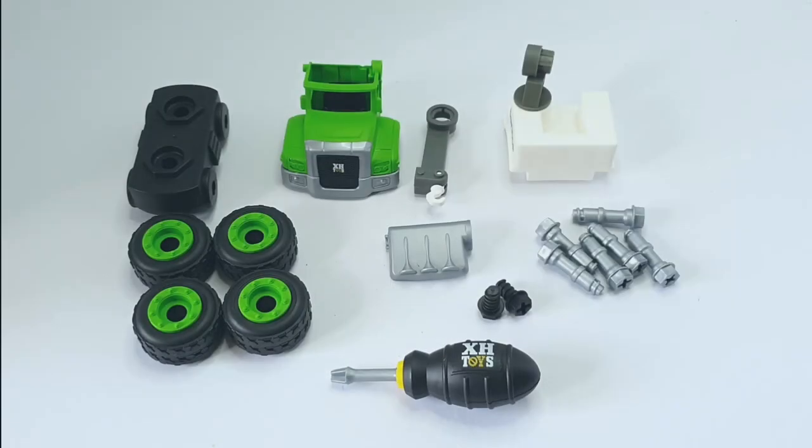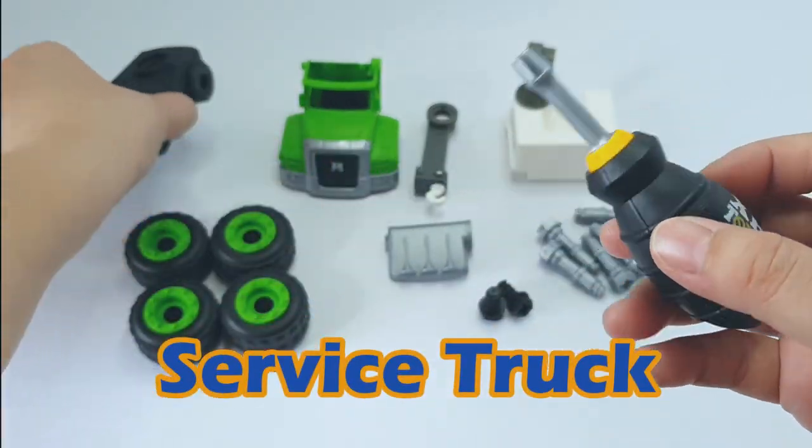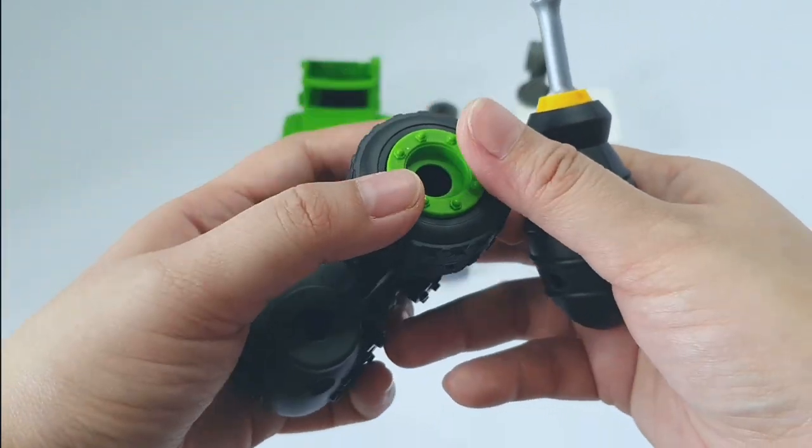Hello everyone! In today's video, we have a new DIY truck. What kind of truck is it? I'm not really sure, but I do know that this is a kind of service truck. Watch me assemble it so that we can find out.